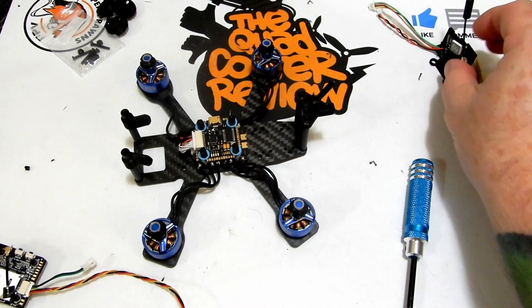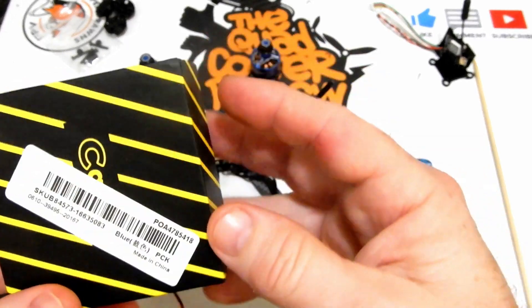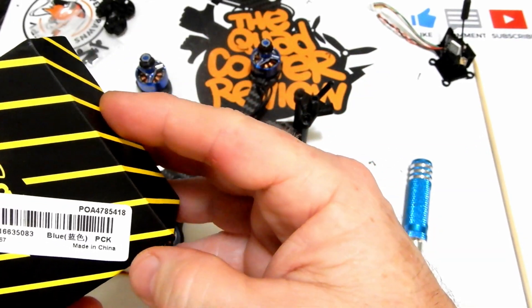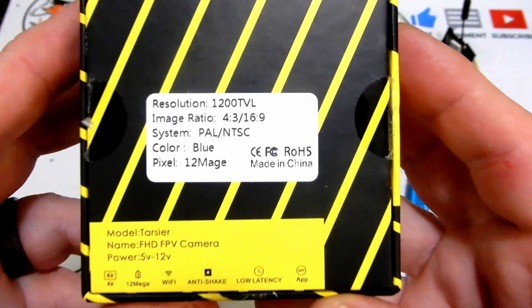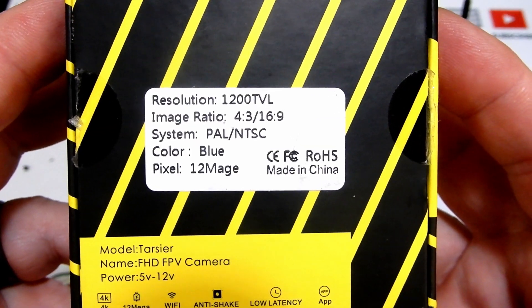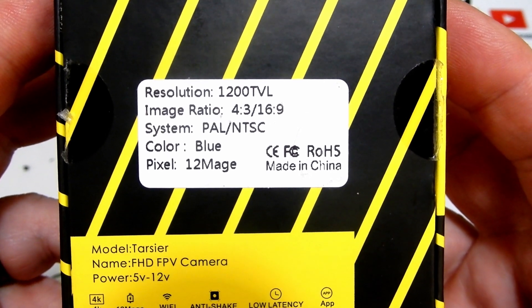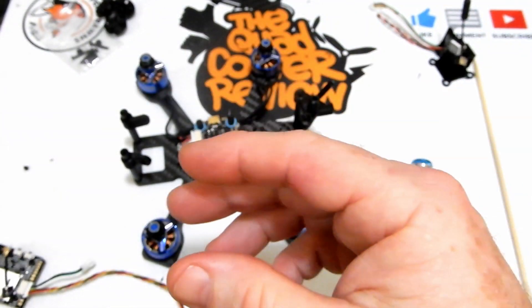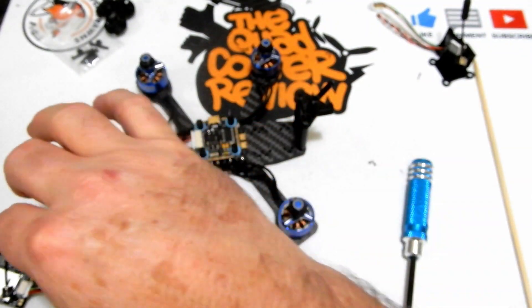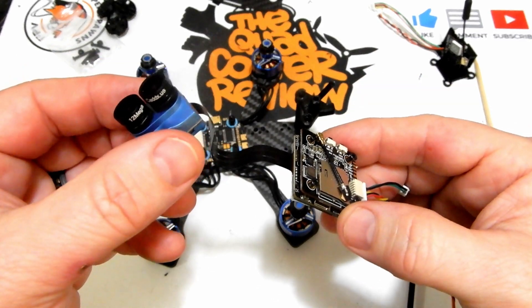Hey everybody, welcome to the Quadcopter Review. It's your boy Pepe Prawns here to show you a little Catex product — we've got the Catex Tarsier. This is a 4K camera that is a stack camera. It is 20 by 20, filming in 4:3 or 16 by 9, with a 1200 TVL regular FPV camera on it.